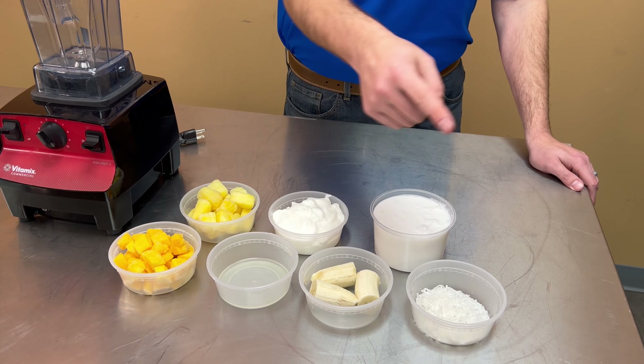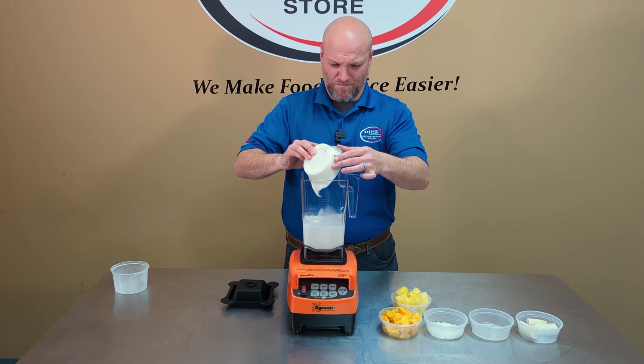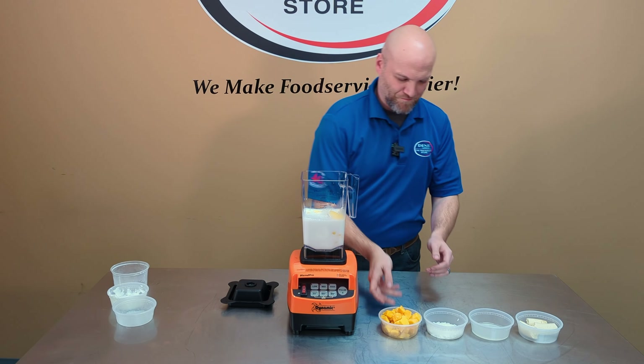Juice of a half of a lime, one banana, and approximately two tablespoons of shredded sweetened coconut. Add all ingredients in and blend until your smoothie is smooth.